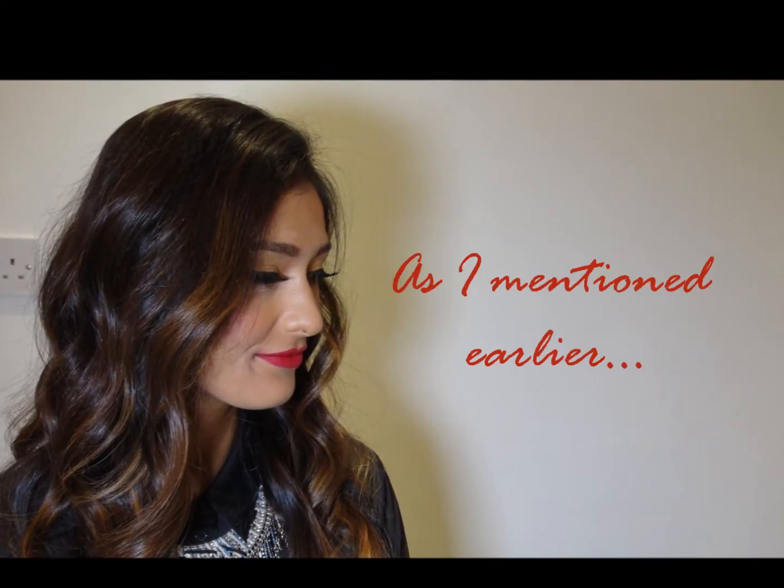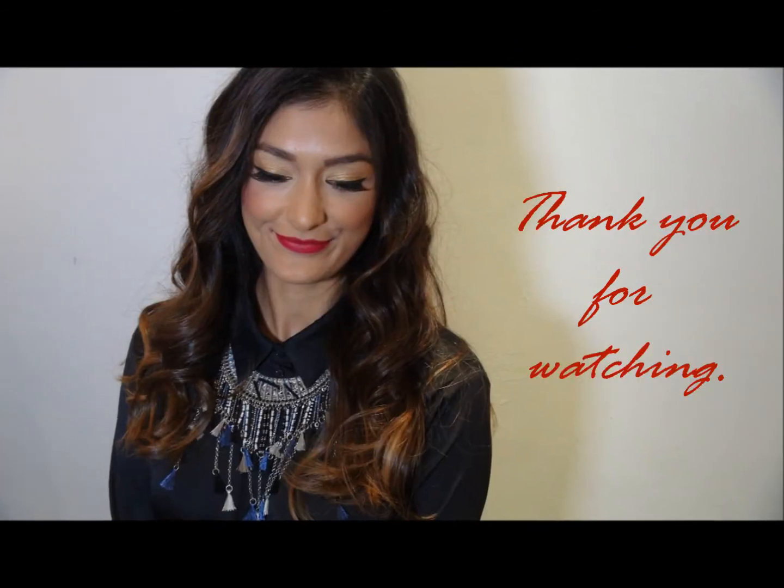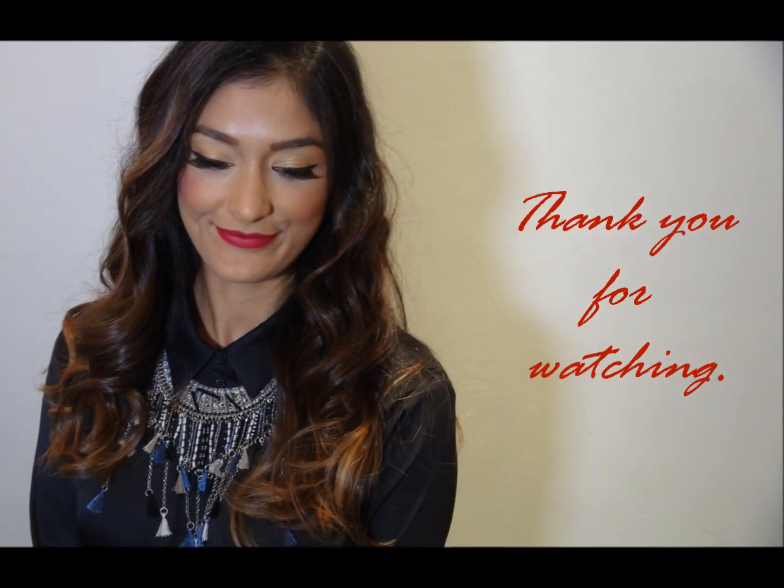I'm going to comb all the hair out to give that soft, current look. You don't want all sprung-up curls. Don't forget to subscribe to our channel. Thank you for watching — any comments are welcome.